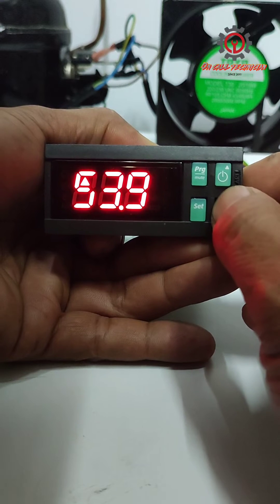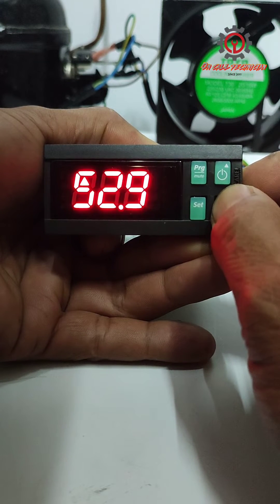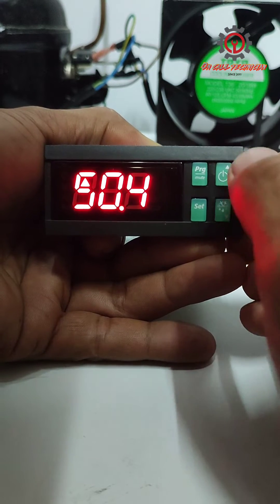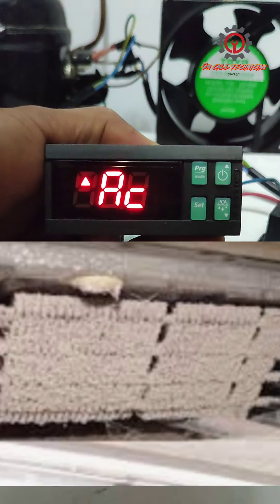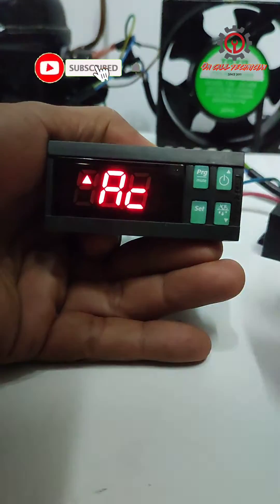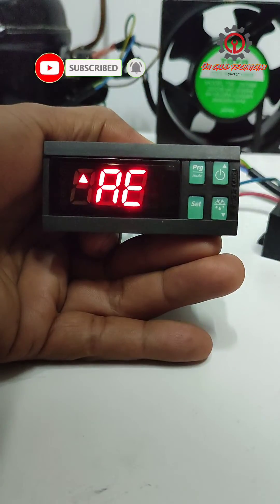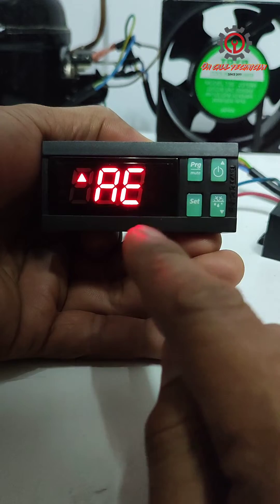If you want 60 degrees Celsius, just go ahead. The purpose of this is: once the condenser is dirty, the third probe will trigger. And the AE parameter stands for the high condenser alarm differential.